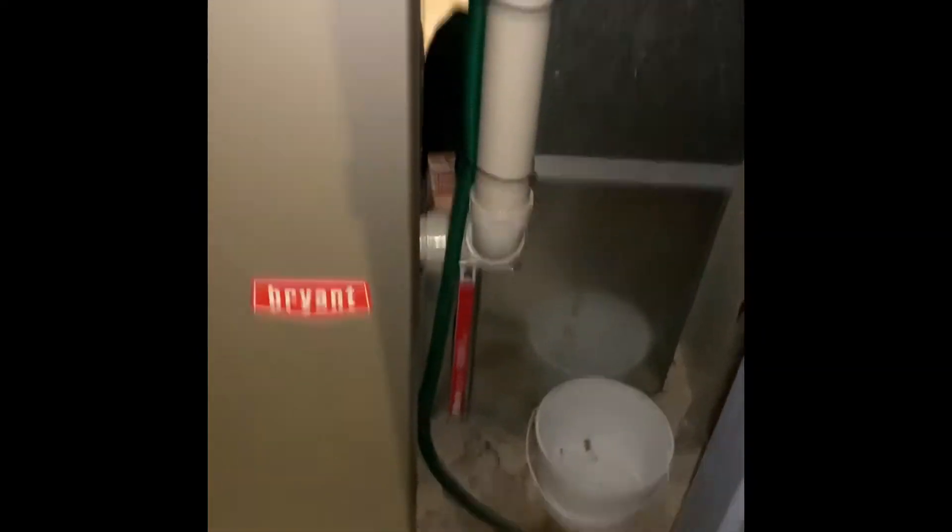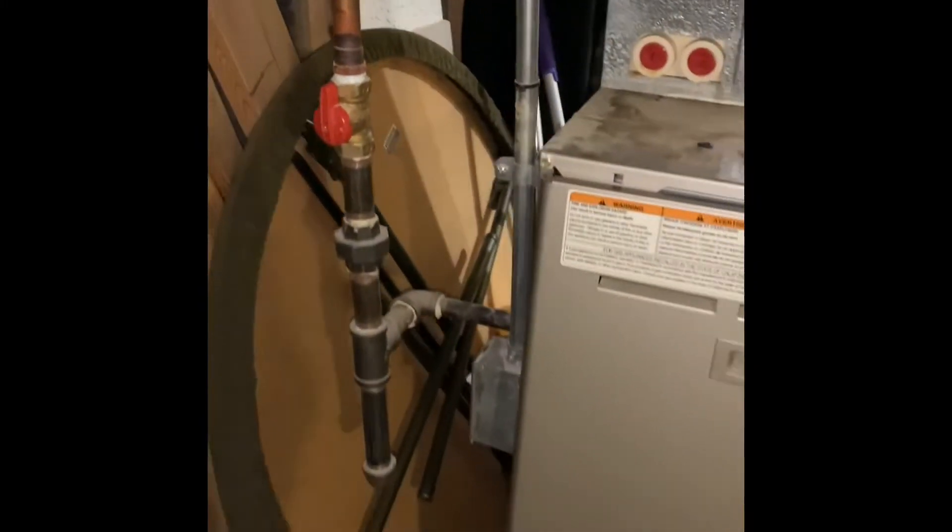Here's our system inside: new furnace, new coil, rework PVC — it almost looks like it goes downhill this way but it needs to go downhill that way. New return drop, new media filter. You've got access to the backside — there's a curtain on the other side that opens for easy access. We reuse electric, reuse gas. Floor drain is there. There's a walkout basement so you go around here through that door — panels are in there, walkout through there for easy access. Flush lines out.